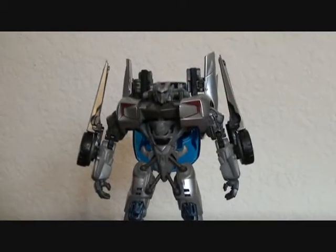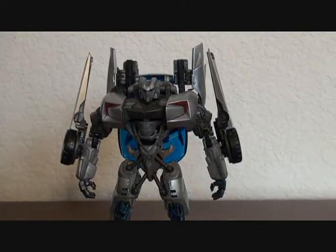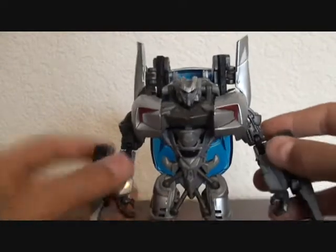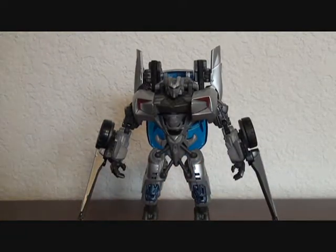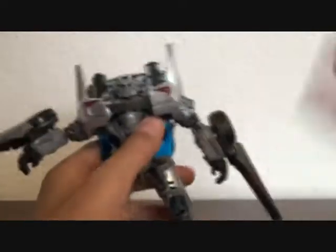Very, very cool looking robot mode — that just looks awesome. His gimmick in this mode: if you flip these down, it makes twin swords, very cool looking ones too. His MechAlive gimmick in this mode is in his knee — if you bend his knee, that blue thing comes down, very, very nice.